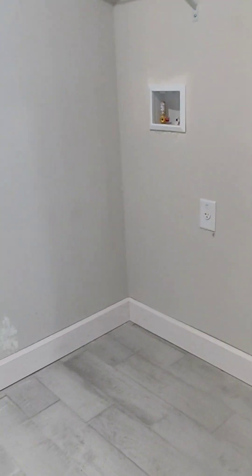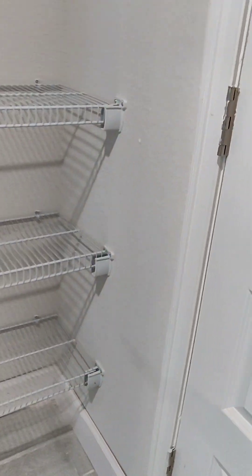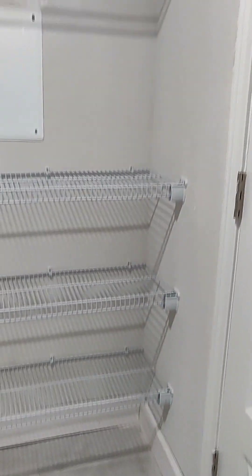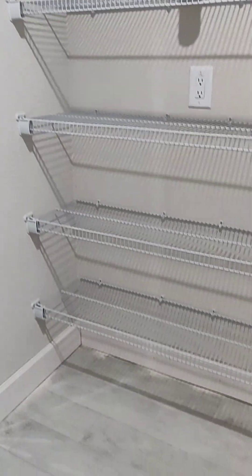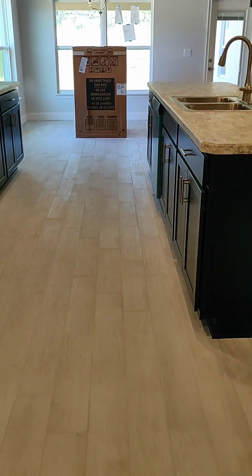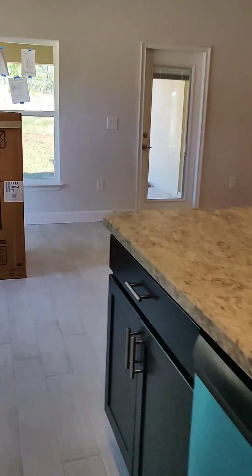Here we have the laundry room — you have to get your own washer and dryer, though the builder does sell them as an upgrade if you want to add them and don't want to go to a store like Lowe's to order them. Then this is the door to the garage — they have some supplies in there so I'm not going to open it. There's your pantry and your laundry area.